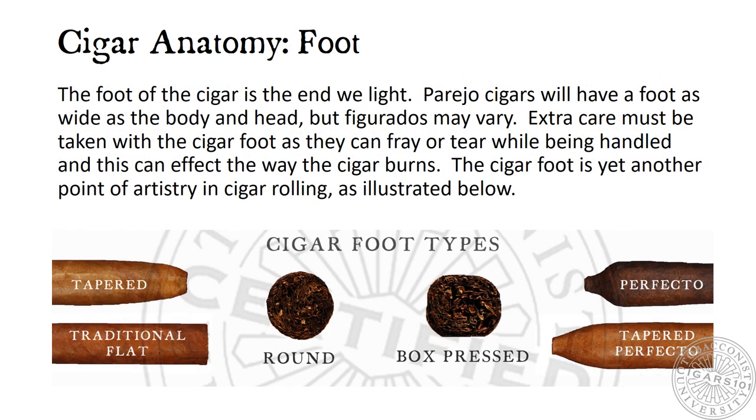Cigar Anatomy: Foot. The foot of the cigar is the end we light. Parejo cigars will have a foot as wide as the body and head, but figurados may vary. Extra care must be taken with the cigar foot as they can fray or tear while being handled, and this can affect the way the cigar burns. The cigar foot is yet another point of artistry in cigar rolling, as illustrated below.